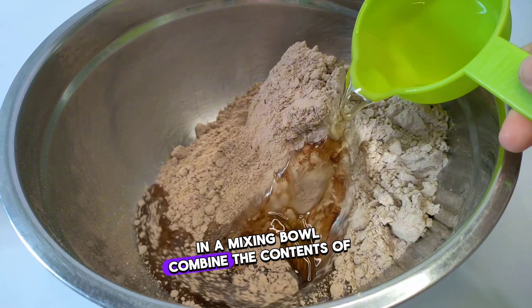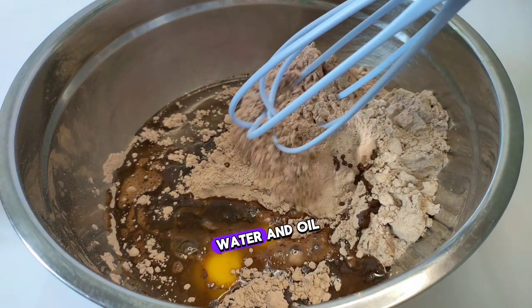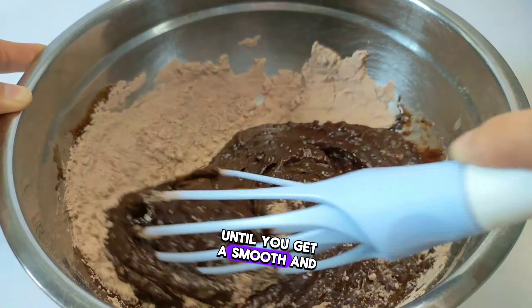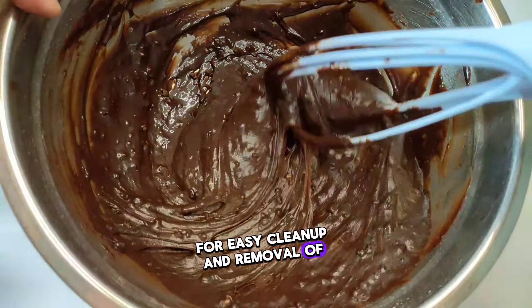In a mixing bowl, combine the contents of the White King Ultimate Fudge Brownies mix with the specified number of eggs, water, and oil. This typically involves mixing until you get a smooth and creamy batter. Grease a baking pan or line it with parchment paper for easy cleanup and removal of the brownies later.